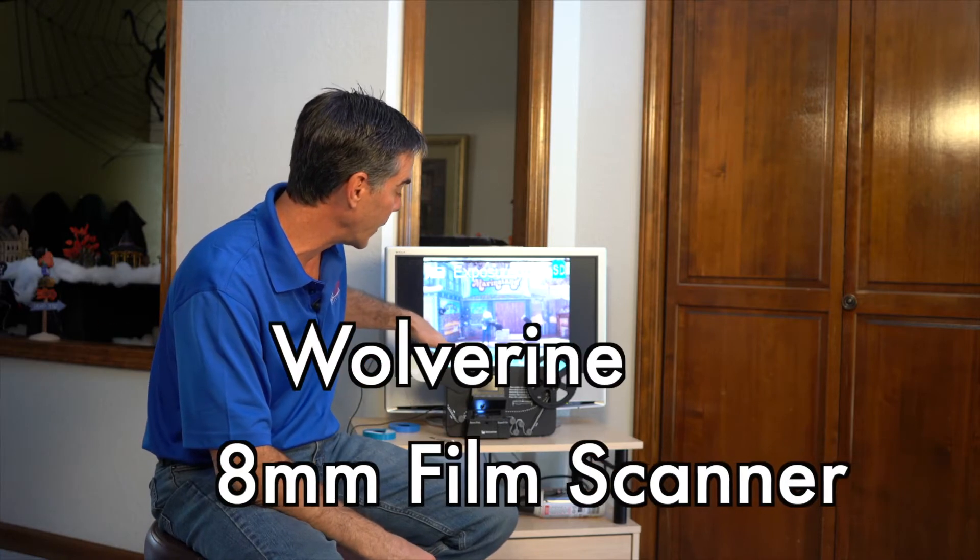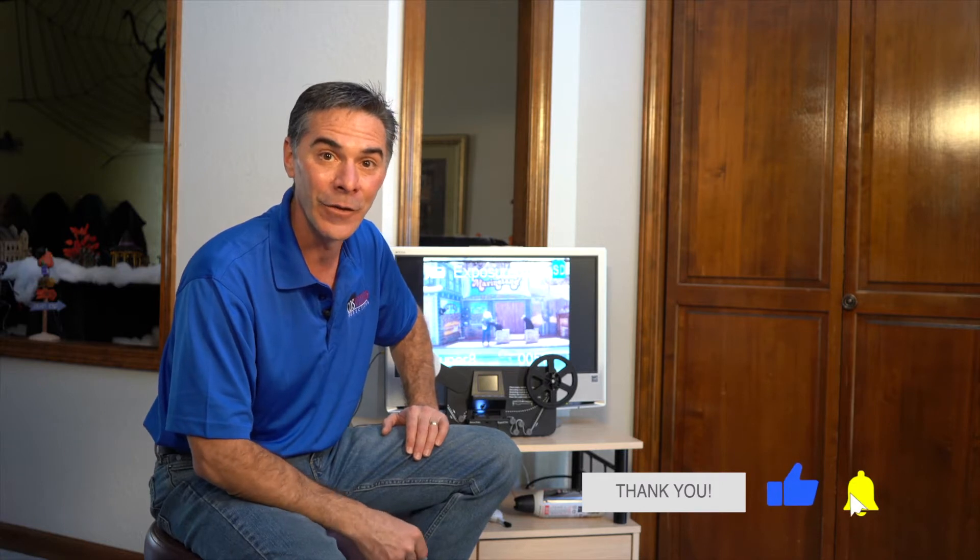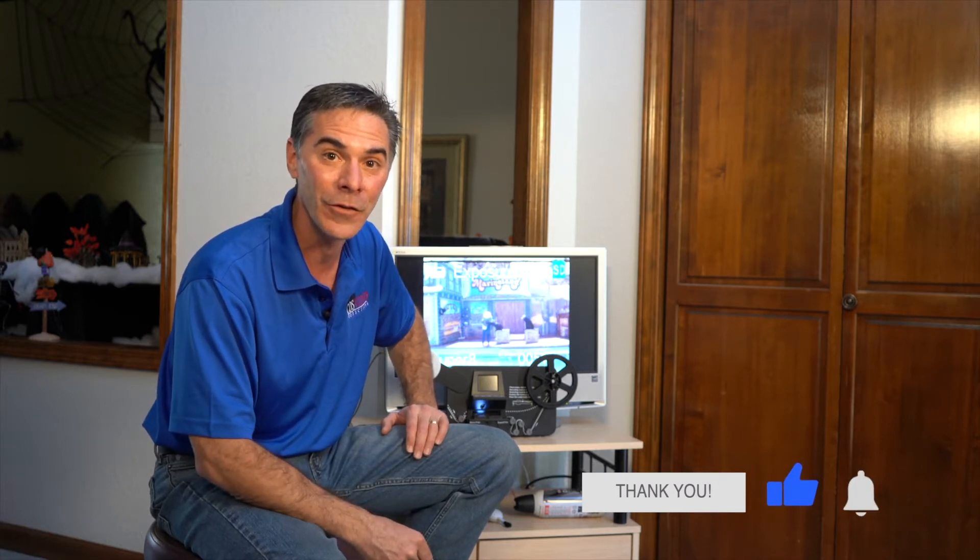Hi, my name is Mark Tacna and welcome to my YouTube channel. This video is about my Wolverine 8mm transfer machine and the issue that I'm having with it. Before we get started, don't forget to subscribe, ring that bell, and like this video — you'll get future notifications on more videos that I'm doing that are video transfer related.